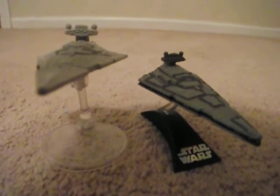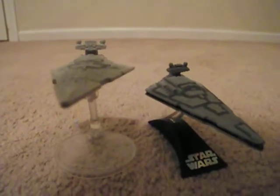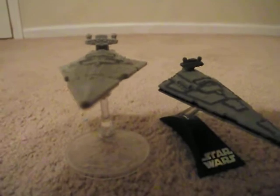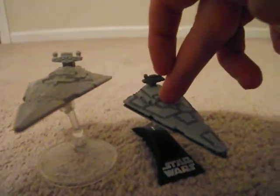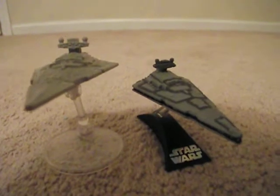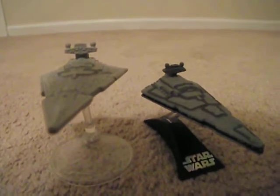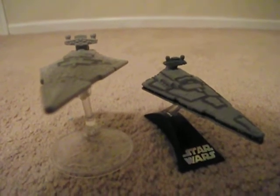Hey guys, kind of a different review and it's on a couple older starter Star Destroyers that I recently got. I got the Hot Wheels first and then this older die cast a little bit later. And I actually really like them, so I thought I'd do a little video review on them. I'm kind of into collecting ships now.